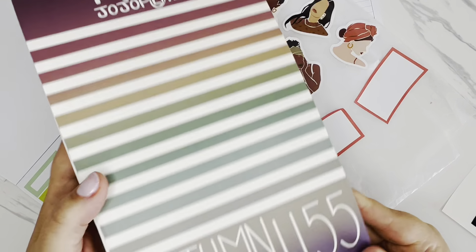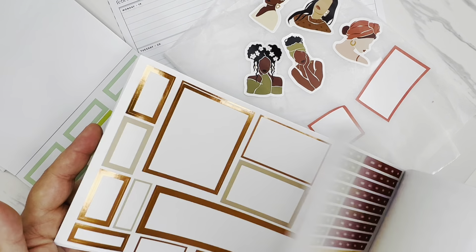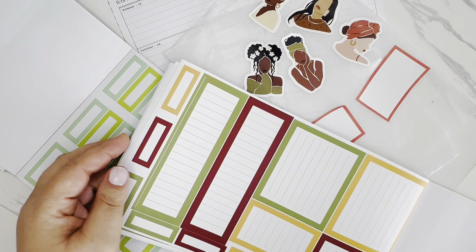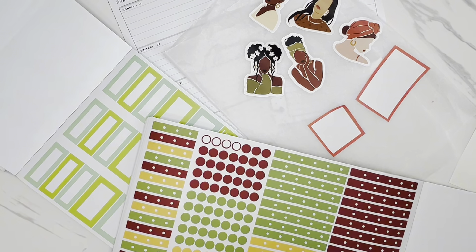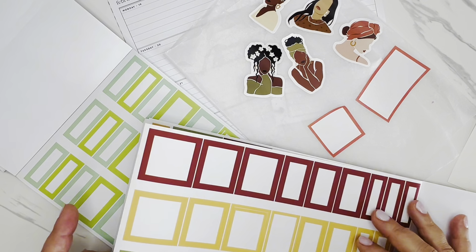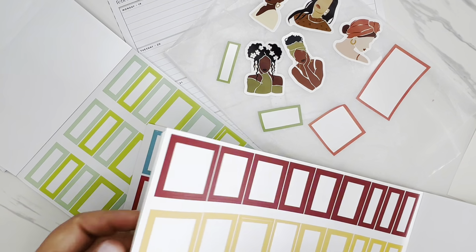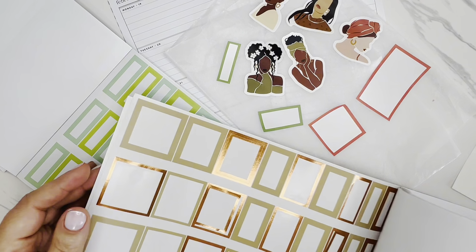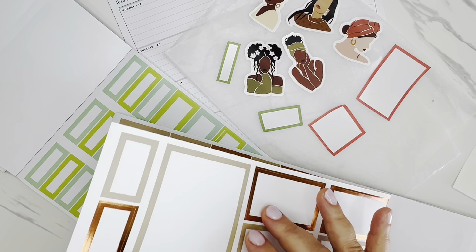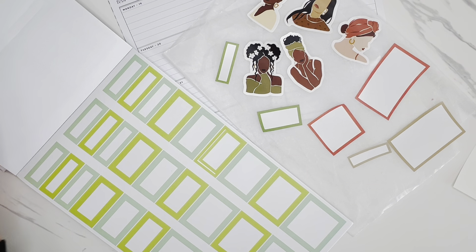I also grabbed Mojo Jojo Plans — her Autumn Boxes 2.0. I see this really pretty shade of green here as well as this one. I like this one, so let me just pull in some boxes as well. I'll do this size and this size, and then that really pretty brown. Let's bring in this brown as well. I think those colors will coordinate really well together.